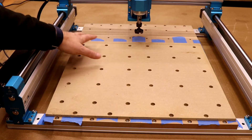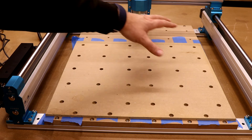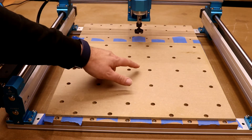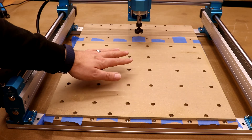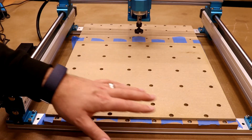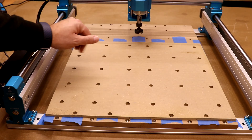The board is now surfaced — it's taken off all the pencil marks, which is exactly what I wanted. If you have pencil marks remaining, come back to the centre, lower it down just to touch the top of the material again, and run the process until all pencil marks have gone. That guarantees your board is perfectly surfaced.